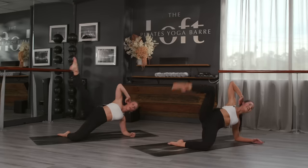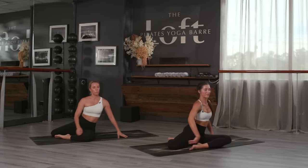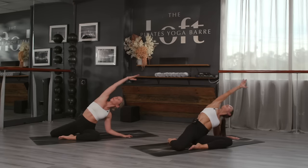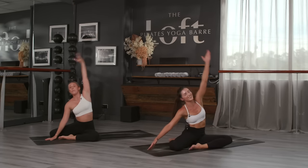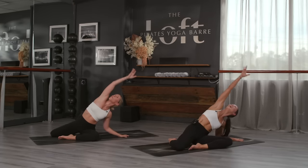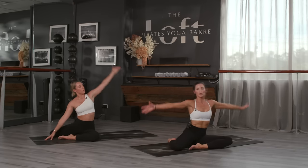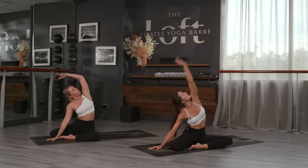Take a seat — swing that top leg behind, bring the bottom leg forward, reach the arms to T. We're going to take a side bend up and over — mermaid. That stretch is beautiful. Take a moment. Two more, last one.